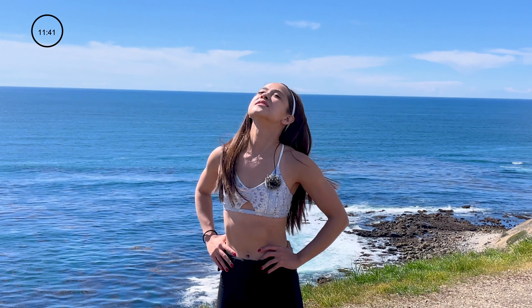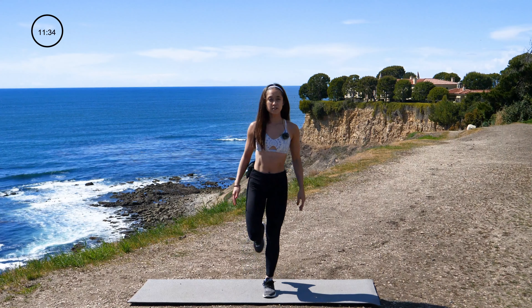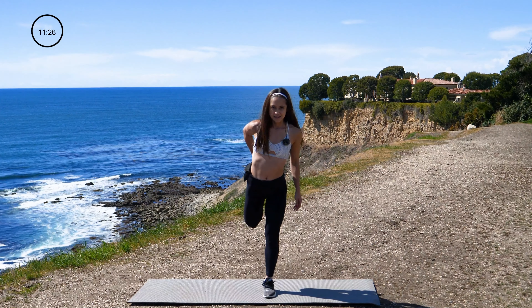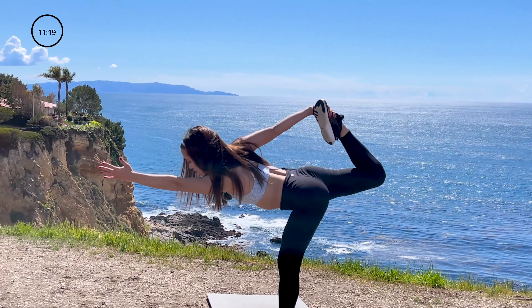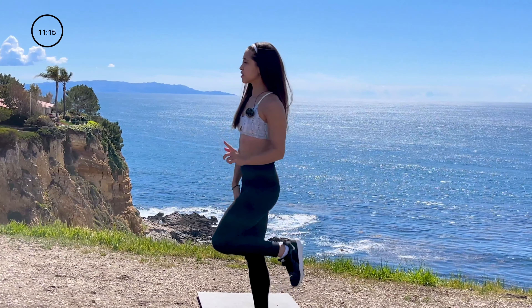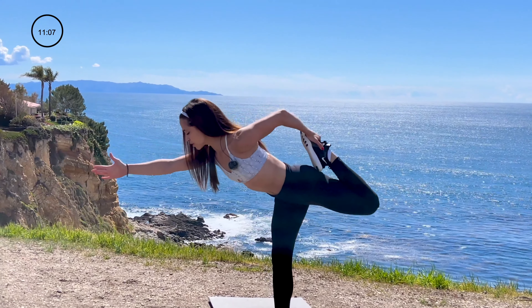Breathing through it. Now go ahead and stand. Plant one foot solidly on the ground, grab that foot, hold right here. You're going to feel that stretch in the hip flexor. Hold for a couple of seconds — if you want to take it into standing bow, you may. And switch sides. Other foot, solidly plant that foot on the ground and same thing. Hold for a couple of seconds. Take it into standing bow if you like, or you can remain standing.